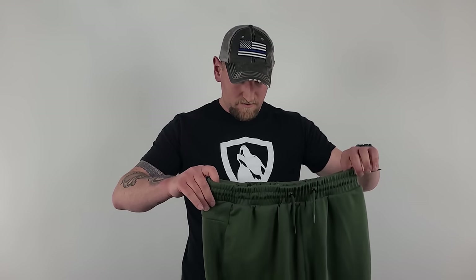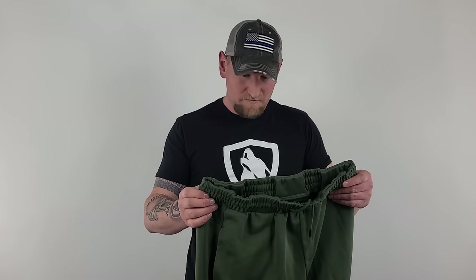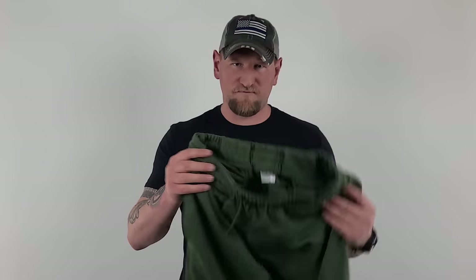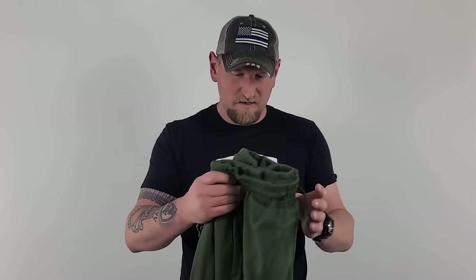I'm going to jump in here for just a minute. I don't really understand the desire and the need to carry your gun in basketball shorts and sweatpants. I don't understand it personally, but it doesn't matter what I think because it's all about you guys. Evidently it's a big deal because Kim and I get tons of questions on how to carry at the gym with this type of apparel. I can tell you that just from a general sweatpants or basketball short type of setup, these are fantastic. Forget the fact that they're gun-related — if you went to a regular sporting goods store to buy athletic gear, you would be completely thrilled. The quality is very, very good.